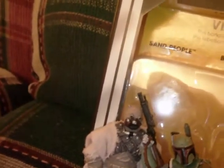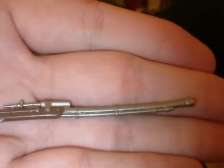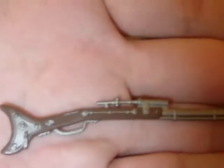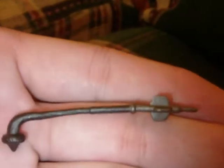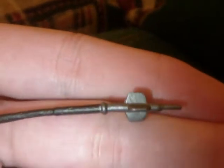His weapons: he has this blaster rifle, just like we saw in the original release — very well painted and sculpted, very nicely done. And he also has the gaffy stick, which is also very nicely molded and painted.